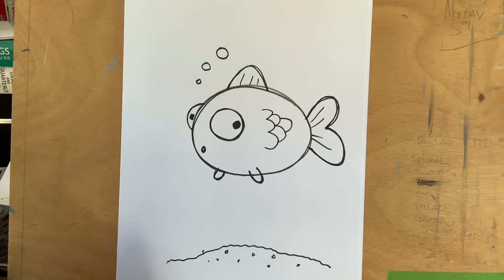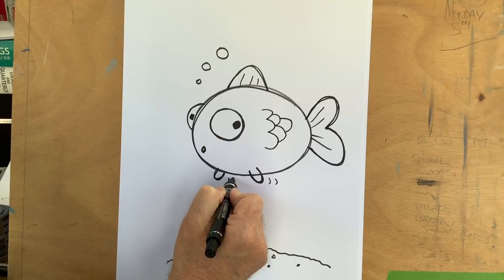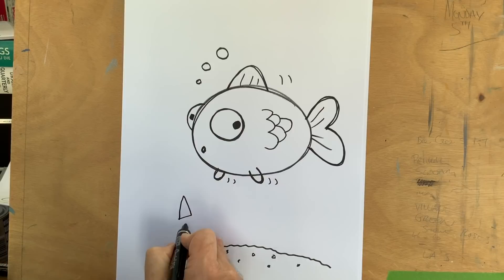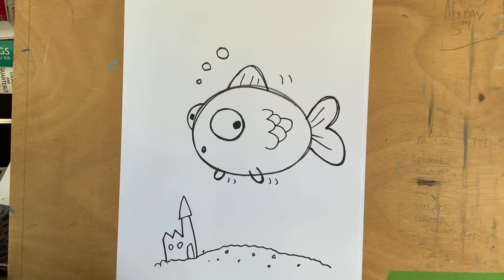That's the goldfish blowing his bubbles as he swims around. If you want, you can do little action flashes - little smiles like that - to show that he's moving. It shows our goldfish is swimming along in the water. If you feel brave, you could put a little toy in the bottom, like a bridge or a little castle. We go with a little triangle, down, maybe a couple of points, a little doorway, a couple of windows. Now he's got a little toy in his bowl. See what your goldfish has in its tank and try and draw that. There's our little cartoon goldfish.